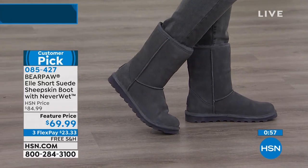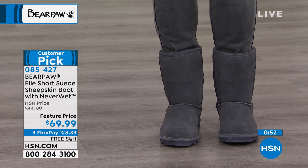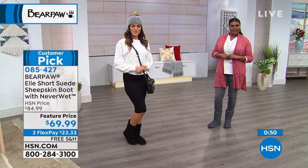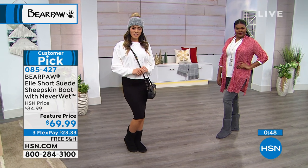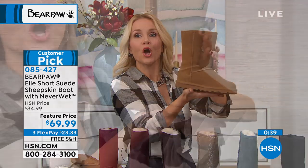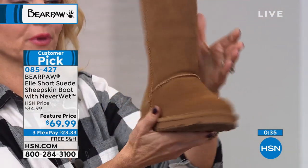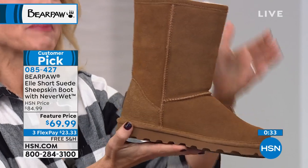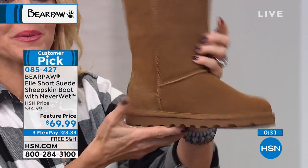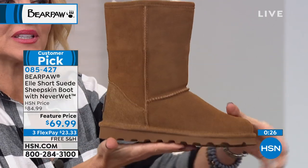Bearpaw started in 2001. We started with a boot called the Emma, which looked exactly like this except the outsole was different. With the change of the outsole, we changed it to the L. This is the classic boot — this is where it all started. This is where Bearpaw began; it's the iconic boot. Then we branched out into different colors we knew you would love.